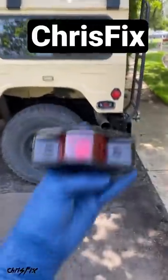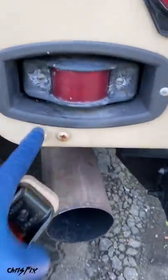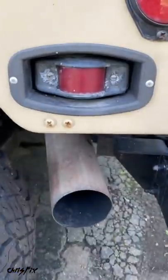Hey guys, ChrisFix here with a ChrisFix quick tip on replacing the side markers on a Hummer. This one is all old, burnt out, and corroded. It needs to be replaced with a nice brand new LED light. So let's get to it.